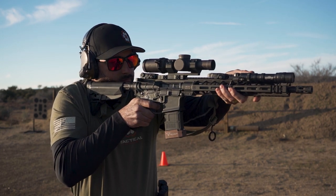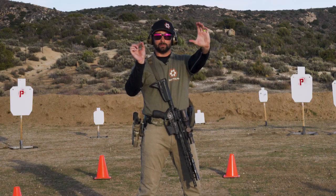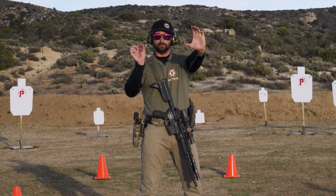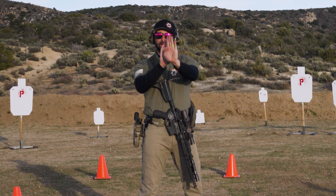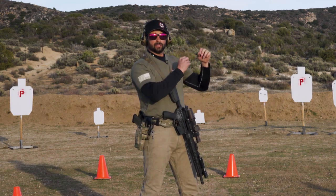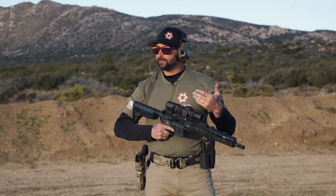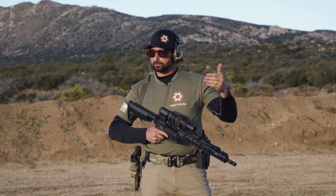My right eye is actually still picking up the dot, but my left eye is seeing the image or the next target. Your brain will kind of put those two images together and it'll appear as if the dot is actually on the target through your left eye. And then I can go ahead and take a very quick up close shot.